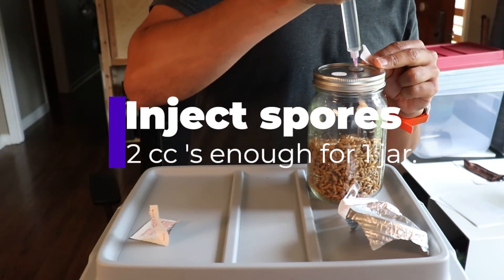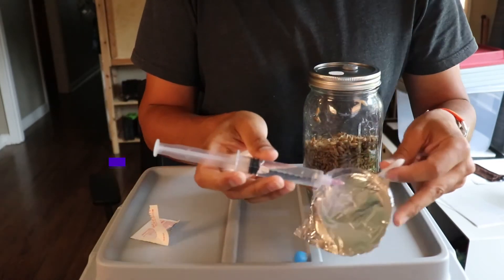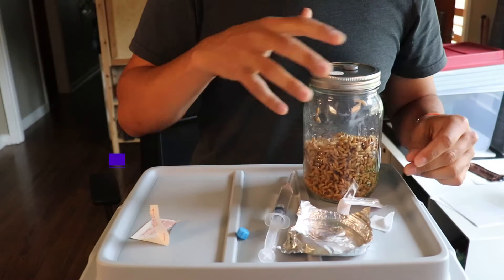Inject two cc's into each jar. That might not seem like a lot, but you only need two spores to grow mycelium and grow mushrooms.